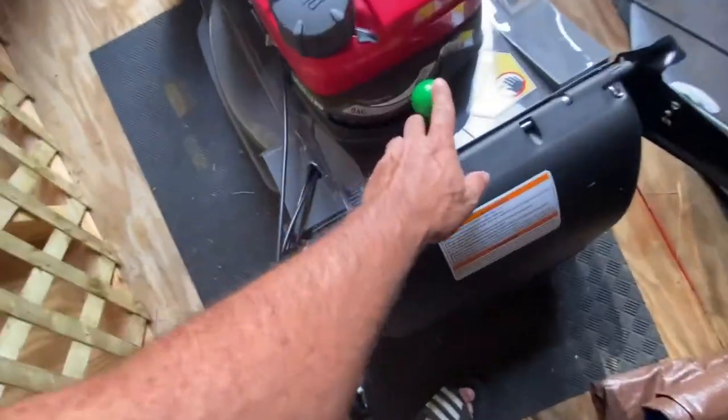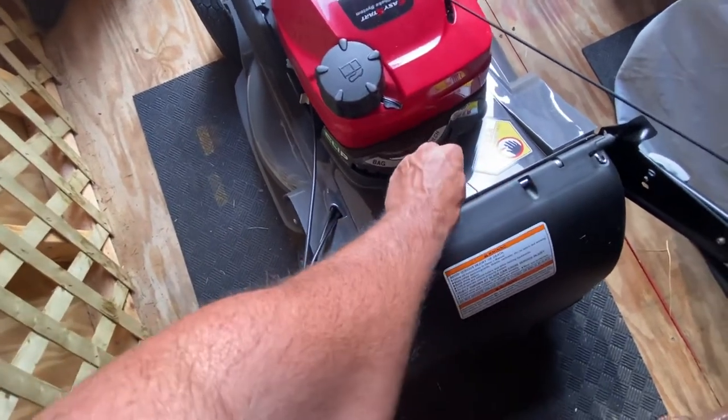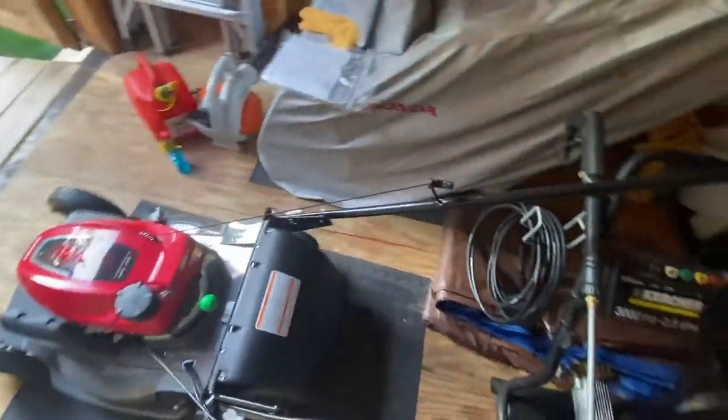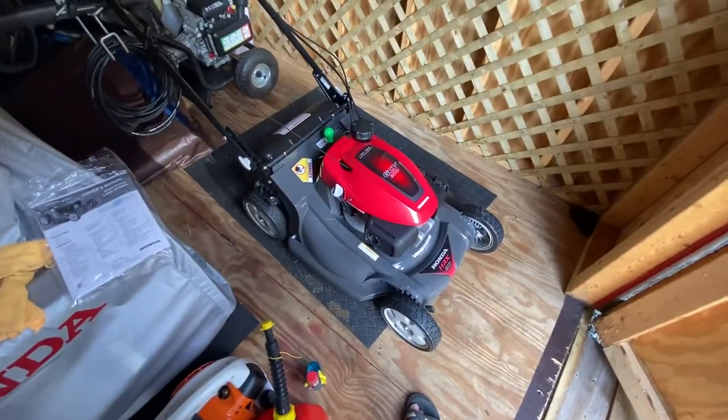This model has a feature where if you get the cheaper model, it only has bag or mulch, but this one lets you go in between, which is pretty cool. The plastic deck I haven't had any issues with yet, and everything else has been pretty decent.